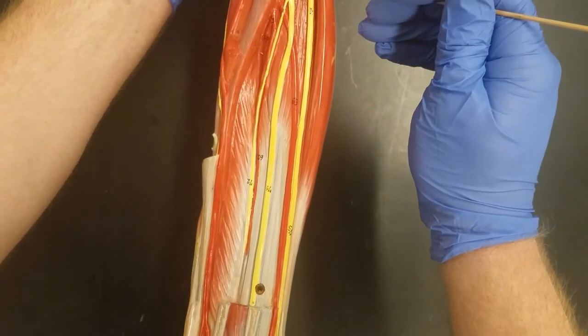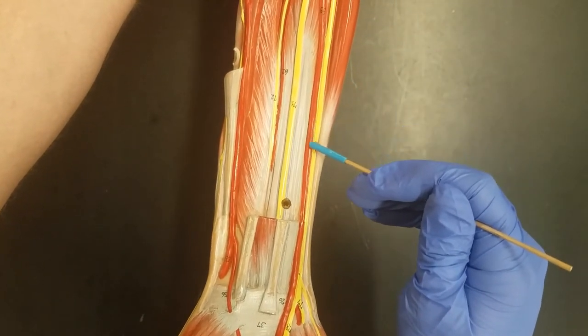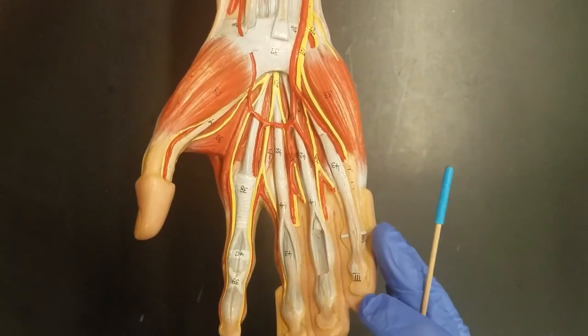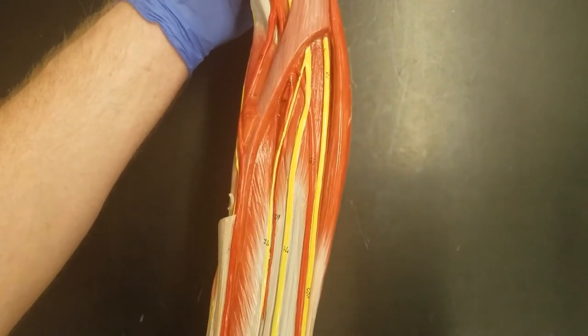The nerve that runs along the medial side — the pinky side, or ulnar side — is called the ulnar nerve. We can see the pinky here, so the nerve that runs along the pinky side is the ulnar nerve.